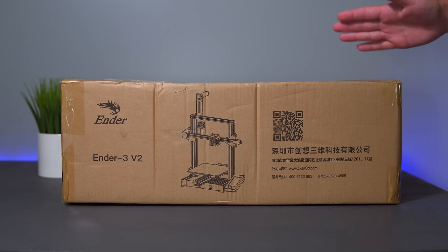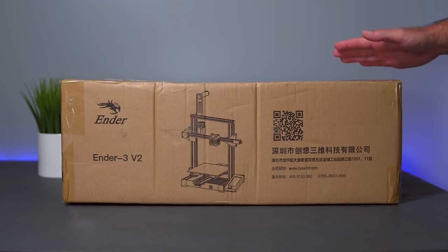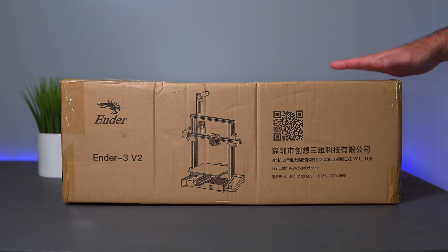Hey guys, welcome back to another 3D printing video. In this video we have a really special printer that I think the whole world probably knows - it's called the Ender 3, which has been the go-to printer for just about everyone. This is not the original Ender 3 but the version 2. Will the Ender 3 live out its legacy for years to come? In this video we're going to unbox it, set it up, and do some prints.